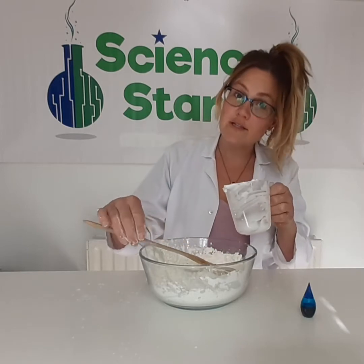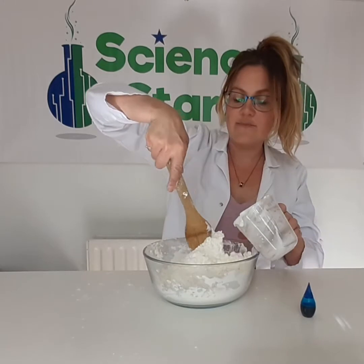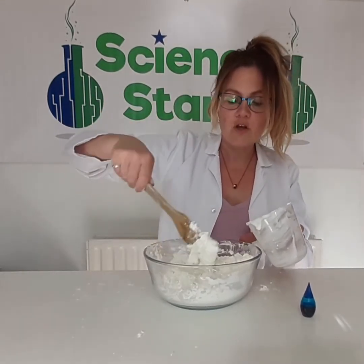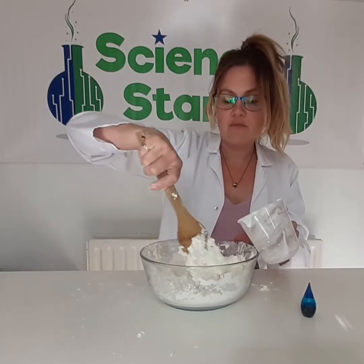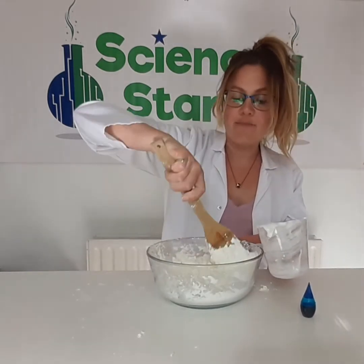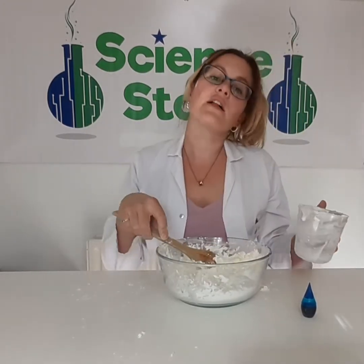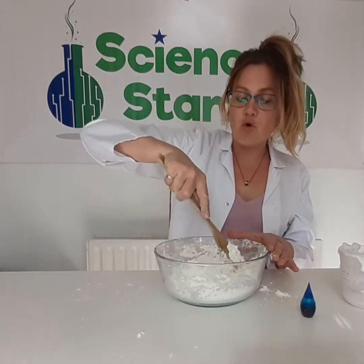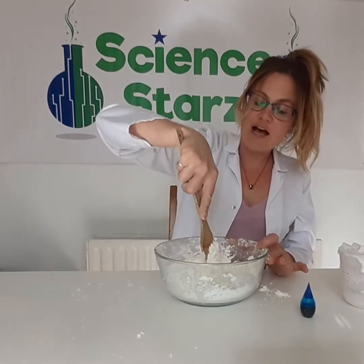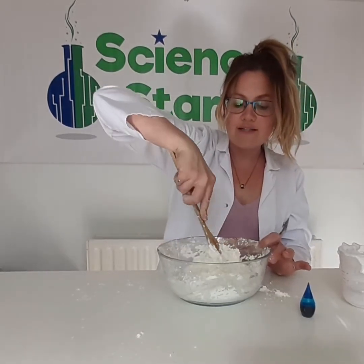Do you know that a solid is something hard? This table — very hard — because it is a solid. Something like water or milk — those are liquids, and what makes something a liquid is that it can change shape. If I pour a glass of milk into a bowl, it's going to take the shape of a bowl. And if I pour it back into a glass, it's going to take the shape of a glass again. So that's how I know that that's a liquid.